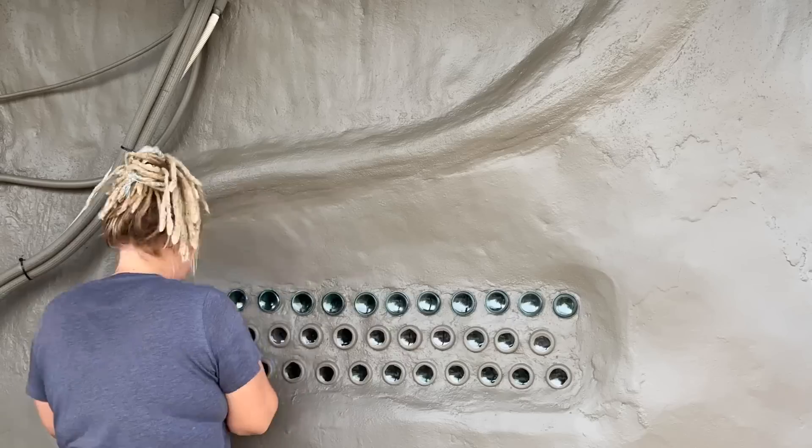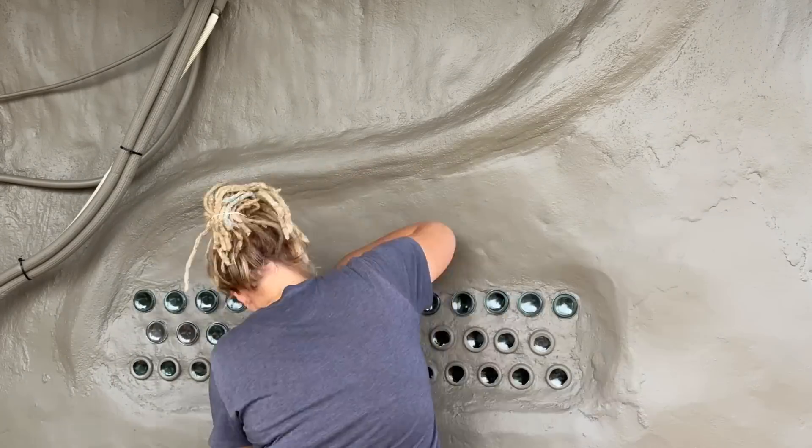Good morning, friends. We are back out at the solar shed for our final punch list to get this finished up. We've got to get the elastomeric off of the bottles, fill in all around the base of the building where we dug it out when we were painting, redo the flower beds, and just a lot of little cleanup stuff. Hopefully it won't take too long — be nice to have this thing checked off our mental list.